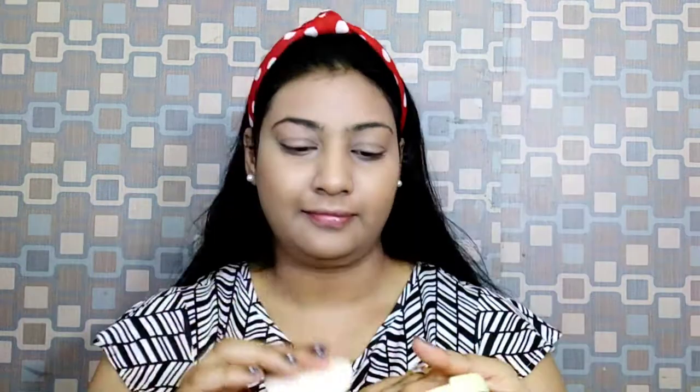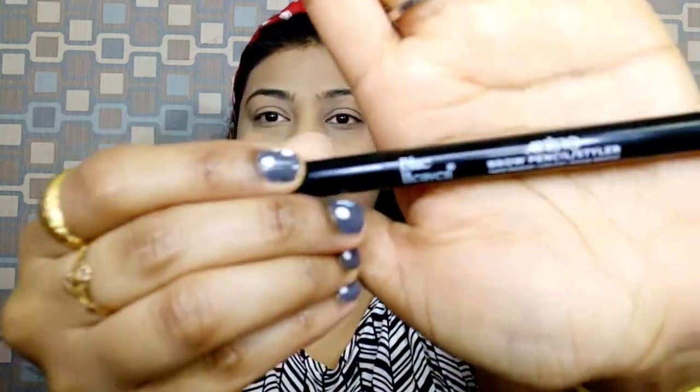Then I will set it perfectly. I use purple or banana powder where I have applied concealer, to set it so there are no crease lines. This banana powder is very good — it's best for summer and sets the concealer perfectly. I then use a fluffy brush to dust off the excess powder so there is no white cast on the face.